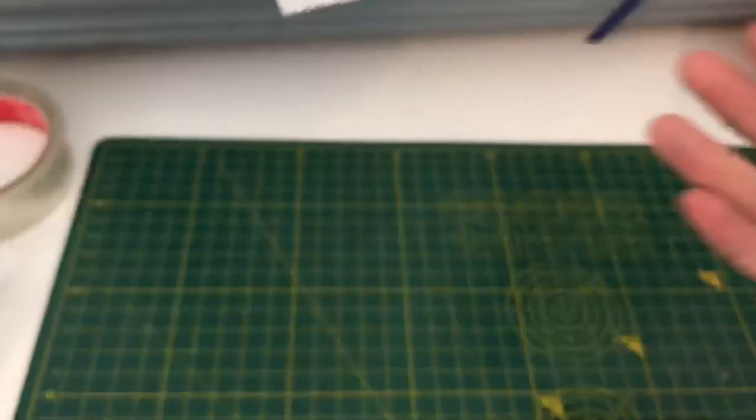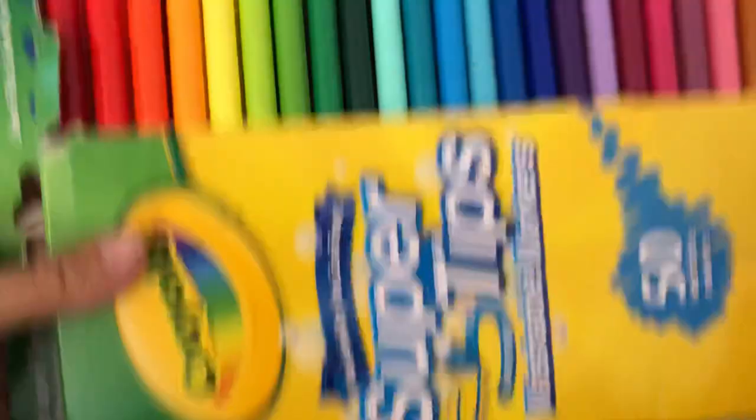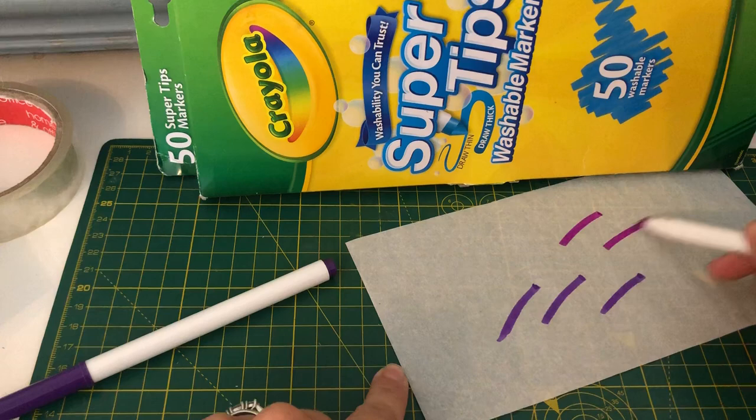If you want to just print off some words, you can also colour the tracing paper in. I've got a bit here — when I colour it in I just use some Crayola felt tips, or any felt tips you want. As you can see, when you colour on it it doesn't smudge or bleed too badly. You might have to let it dry a little bit because it will be a bit damp, but it's fine to colour on.